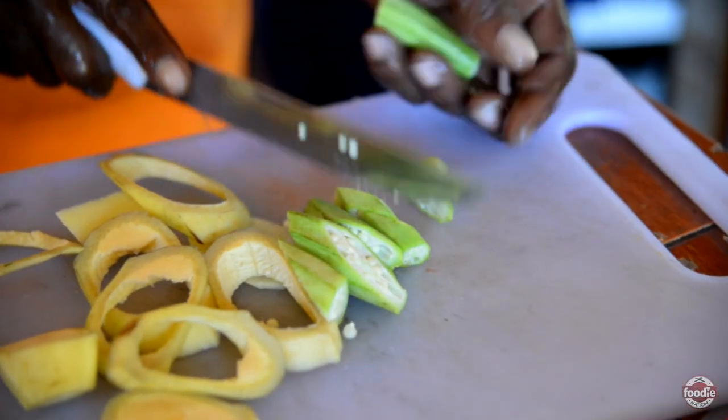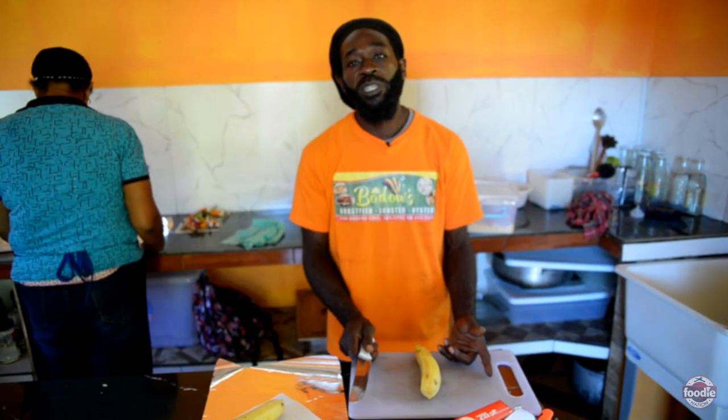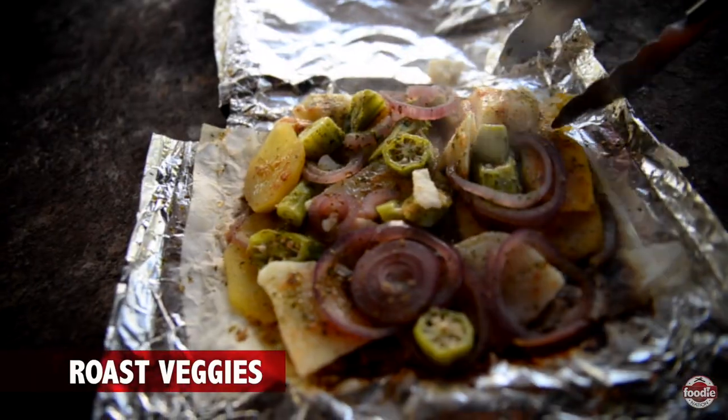I'm going to do a veggie box here now with that roast plantain, sweet potato, mashed potato, and so forth. So you're going to start with this.